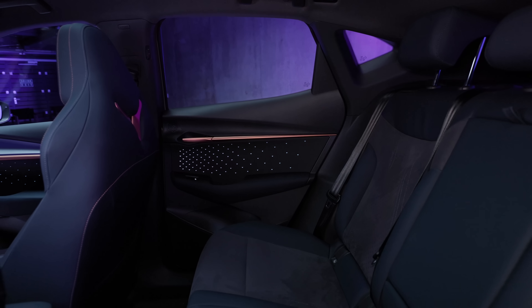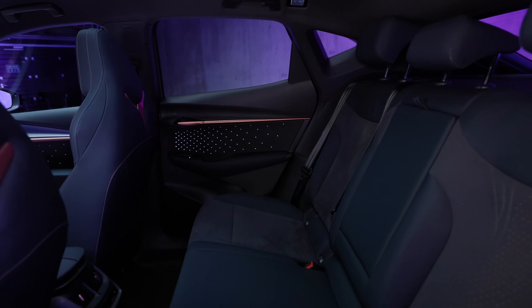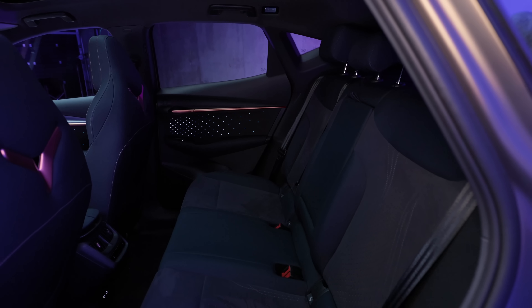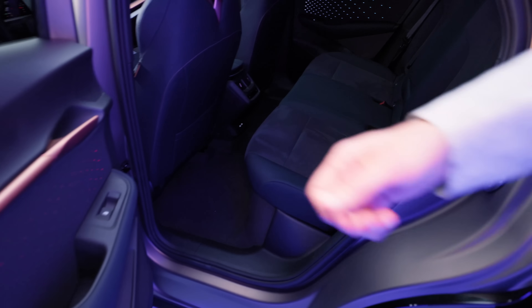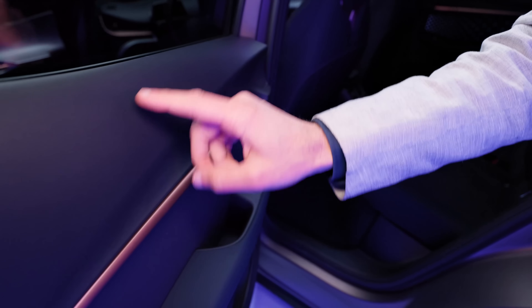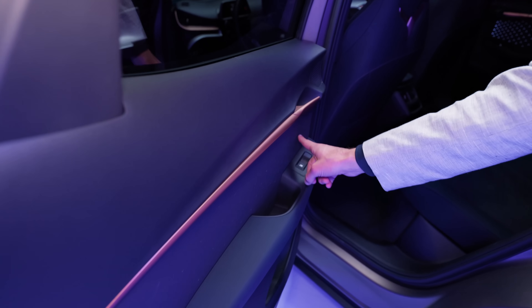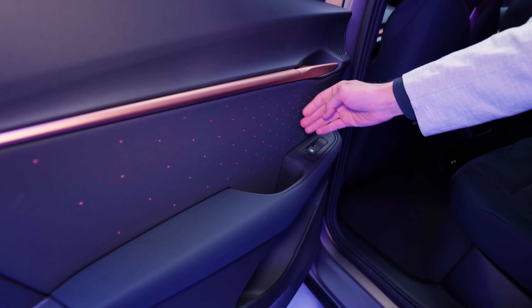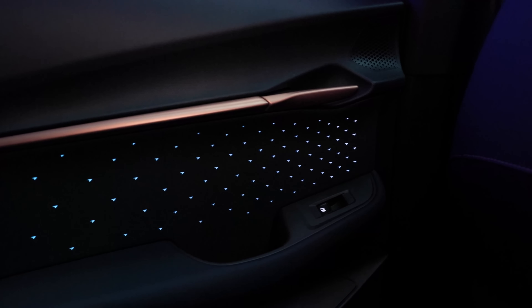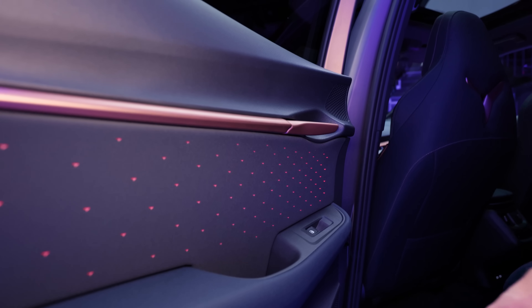Rear seating: we have the same cool microfiber leatherette mix, also with this blue hue inside. Just the inside of the rear doors is hard plastic, but at least it's structured. You can also see these small Cupra-style hood details, and they're even backlit a little bit — that looks really spectacular.